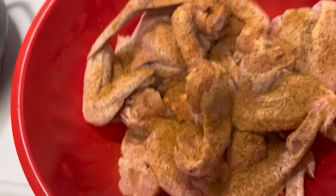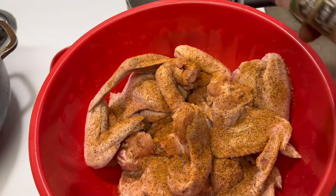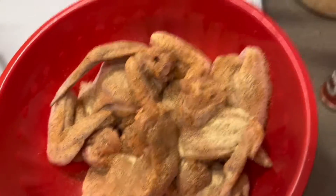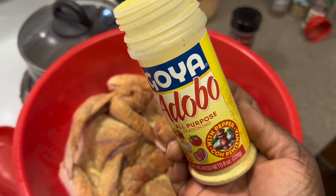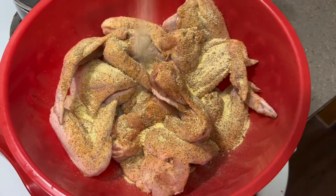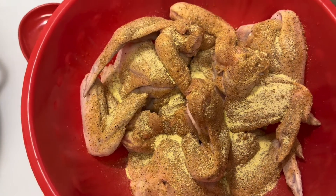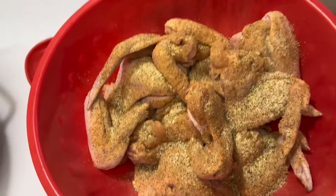I'm going to put some garlic on my chicken — I put garlic on everything, y'all, literally everything. And I ain't got no measurements, I just sprinkle and it always comes out good. Then I got me some adobo — I put adobo on everything. Y'all gotta excuse my nails, I'm about to get them done. So I put some adobo on that chicken. It may look like a lot of seasoning but baby, it ain't. I got me some black pepper too.